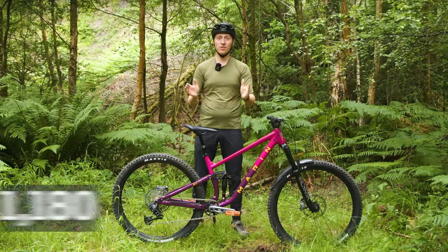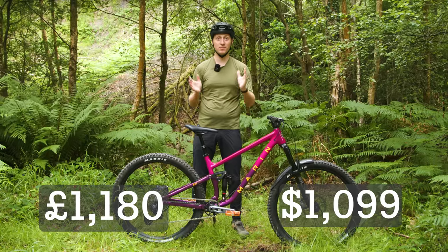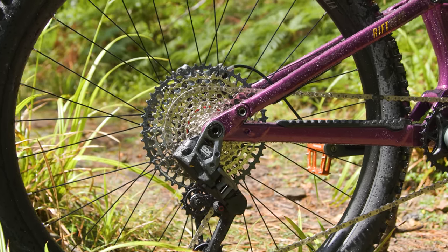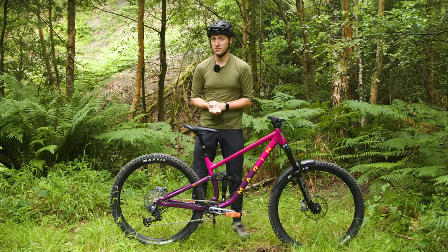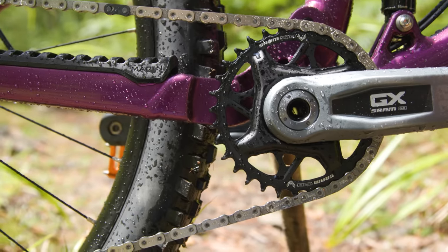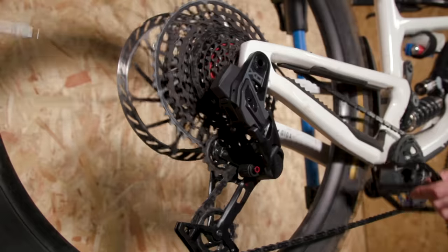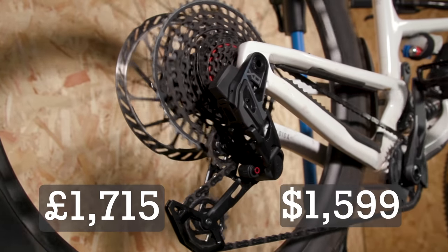At £1,180 or $1,099 for a complete GX Eagle Transmission, this is far from cheap — a jump of close to £200 or $200 over the old GX AXS drivetrain. It is, however, less than two-thirds of the cost of the previous entry to SRAM's Eagle Transmission, EXO, which costs £1,715 or $1,599.